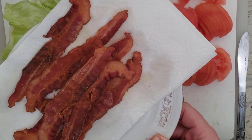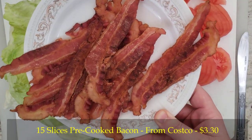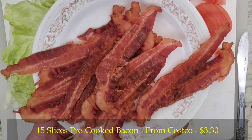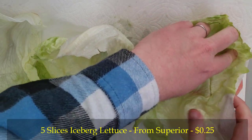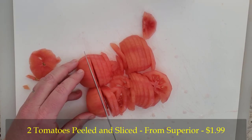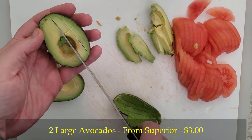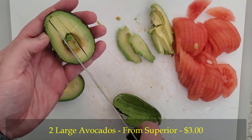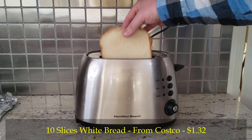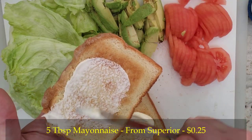Here are the ingredients for five sandwiches, which will feed a family of four: 15 strips of precooked bacon, five slices of iceberg lettuce, about two tomatoes peeled and sliced, two large avocados peeled and sliced to about a half-inch thickness, ten slices of your favorite bread toasted, and about five tablespoons of mayonnaise.